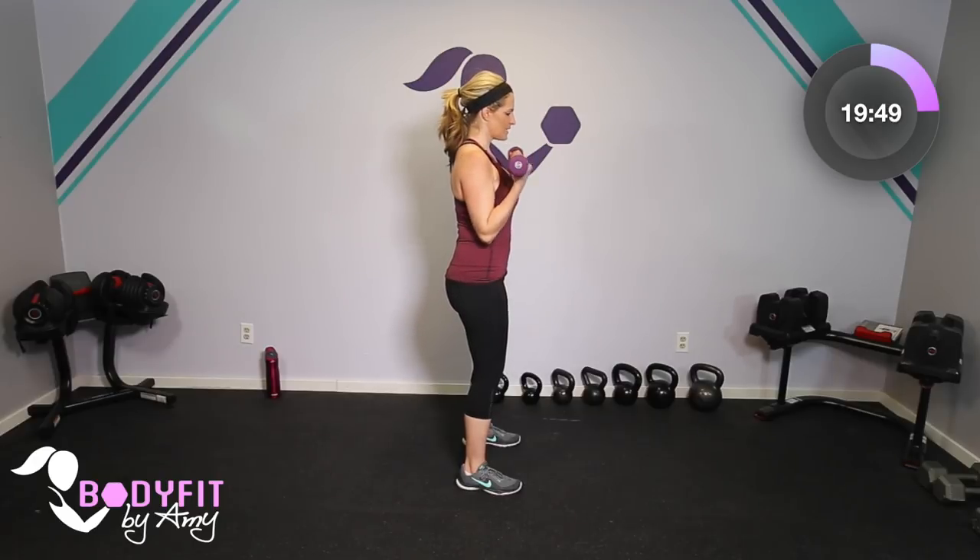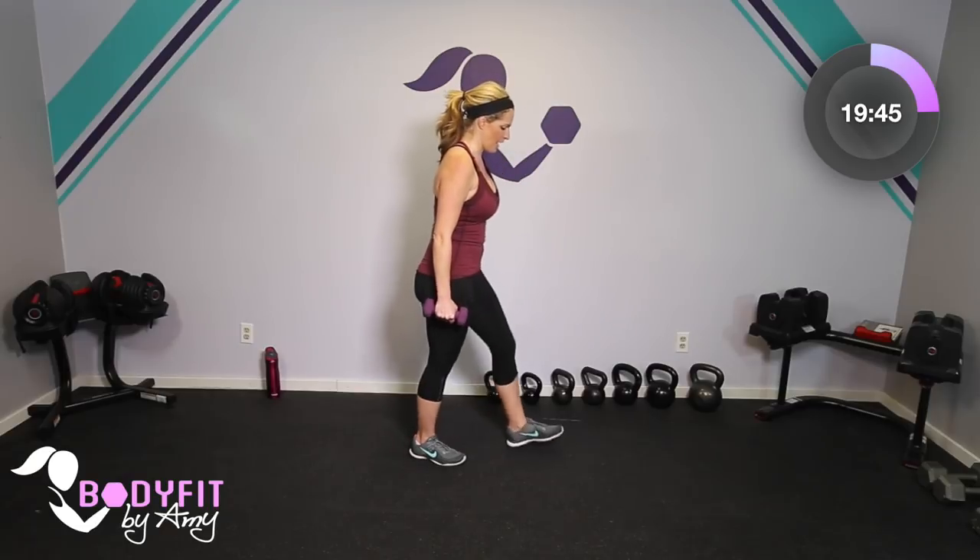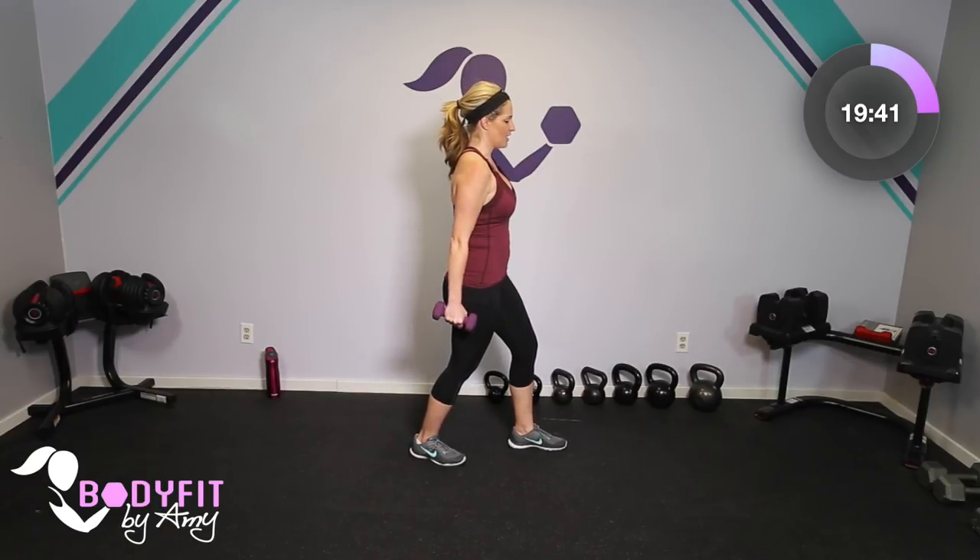Let's stay with those dumbbells and do a very basic bicep curl. Watch me here — if you can stand up nice and tall, but if you feel you're arching a little or you feel it in your back, put one foot back. Just up and down. If it starts to feel too heavy, just alternate one at a time, or put the dumbbells down and do the motion without the weight. Biceps actually get a pretty good workout when we have kids because we're always holding them, but it's important to do structured training because sometimes we get imbalances or aches and pains from holding those kids all day long.